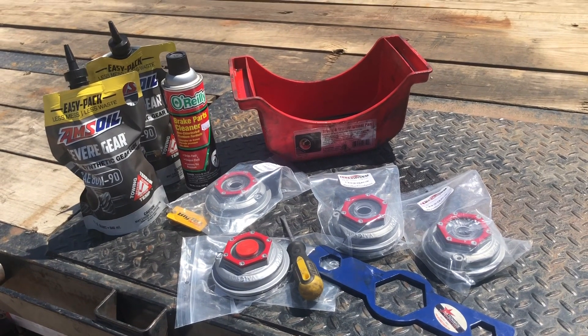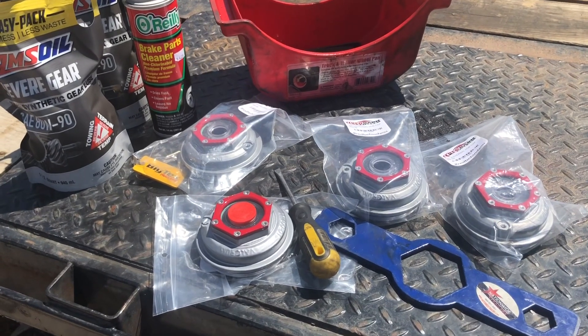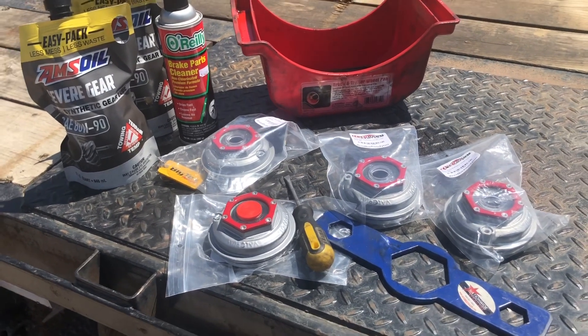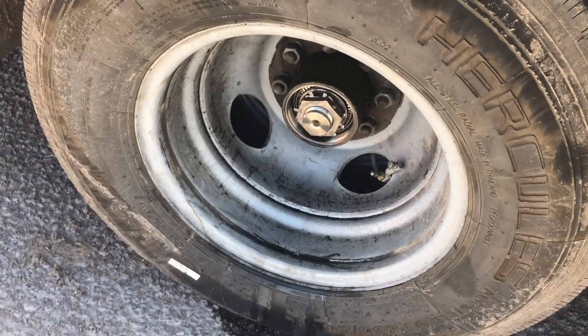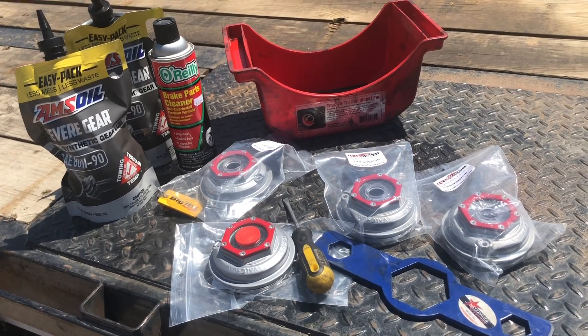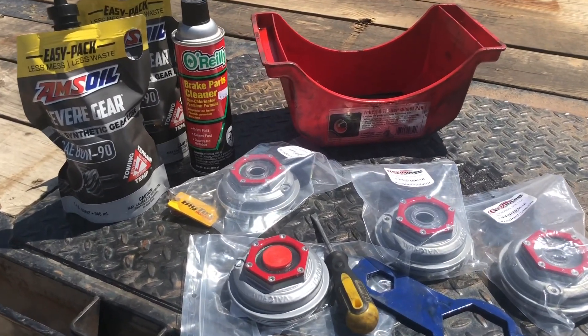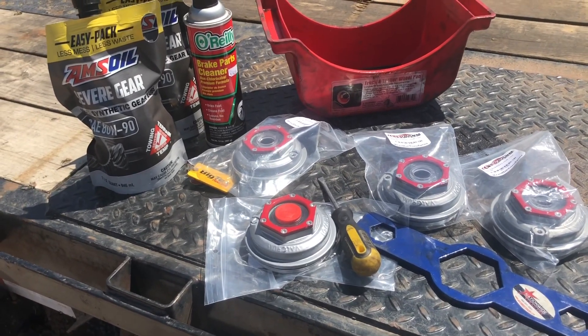So I finally made it to Texas where I can get some of these metal dust caps, hub covers for the Dexter axles. Gary installed them — took one off already, Gary put that one on, and then I'll do the other three. Hopefully these right here last better than those plastic ones.